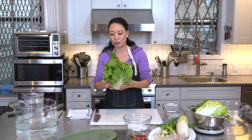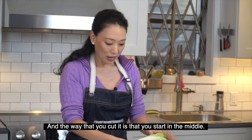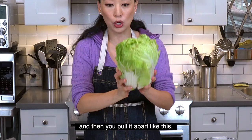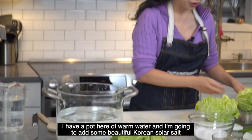We're going to start out with a nice big head of Napa cabbage. First, get rid of the outer leaves. The way that you cut it is that you start in the middle and go all the way through, then pull it apart.